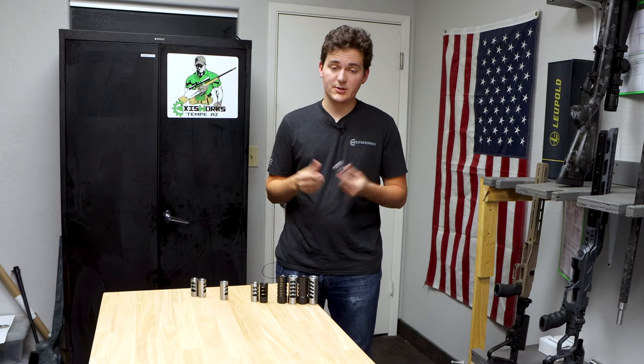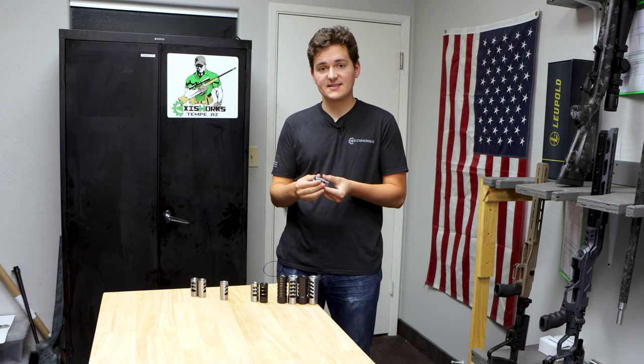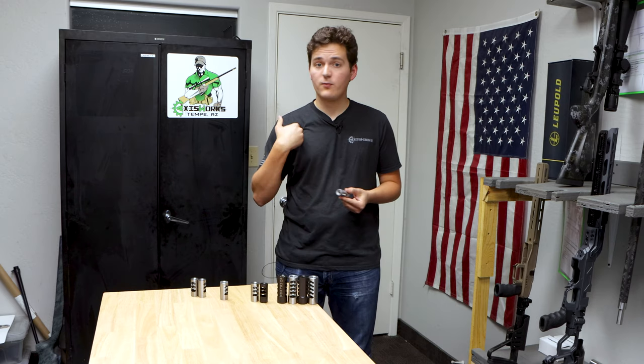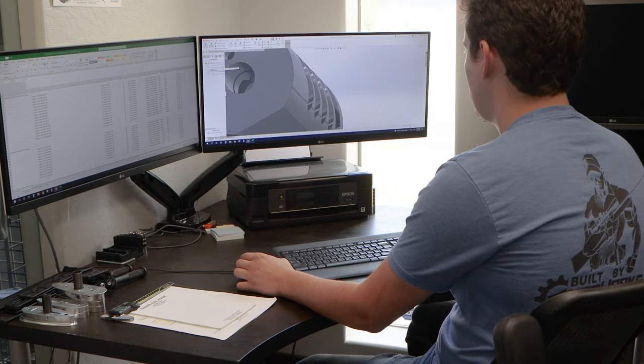The goal of any muzzle brake is to reduce recoil. How does that work? It pushes gases out the side instead of out of the front. The more gas coming out of the front of your muzzle brake, the more recoil force that's going to be going back into your shoulder. We use computational fluid dynamics to optimize our port design.